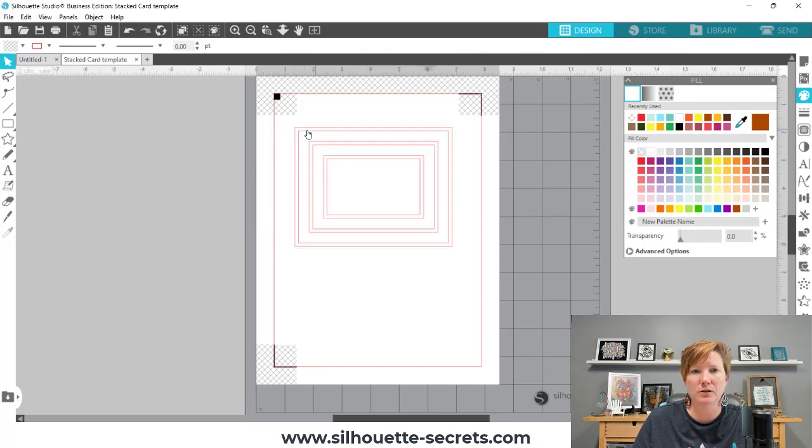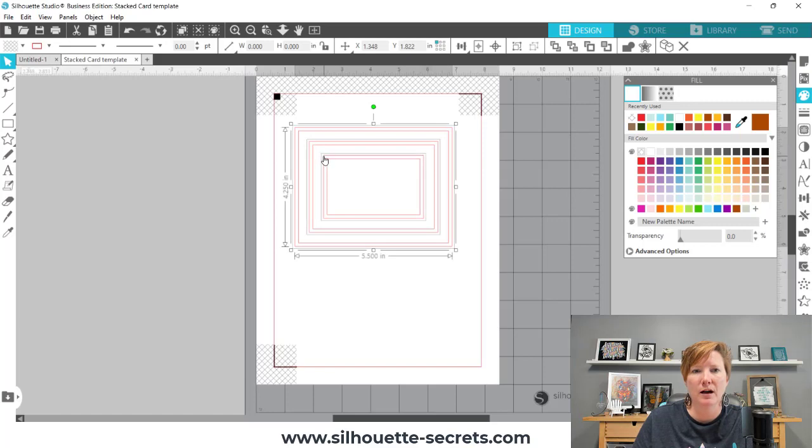I clicked off too soon, so we're going to start again. I hold my Shift key down, click on the back, click on the middle, click on the third one.